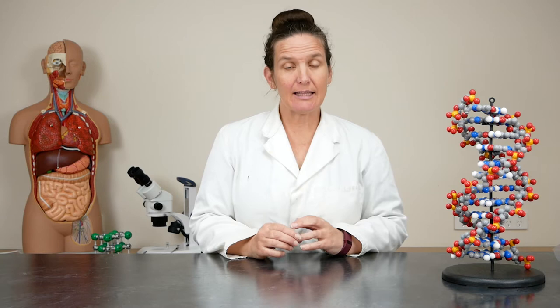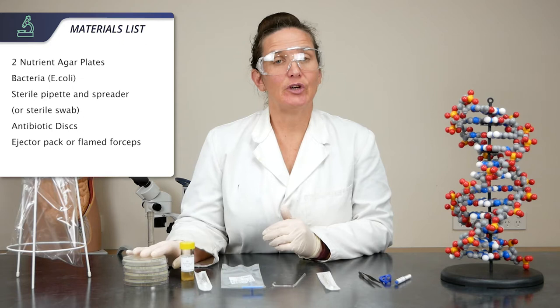Hi, I'm Theresa from Southern Biological. Today I'm demonstrating the inhibition of microbial growth. This is a great practice for teaching your students the basics of aseptic technique and also for demonstrating the action of antibiotics against bacteria.